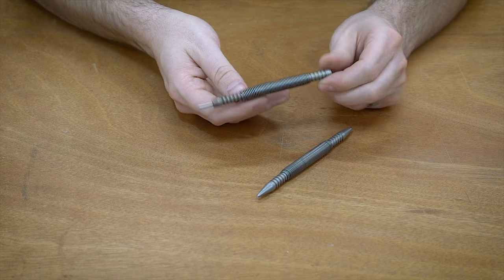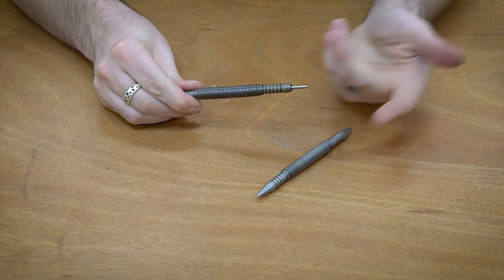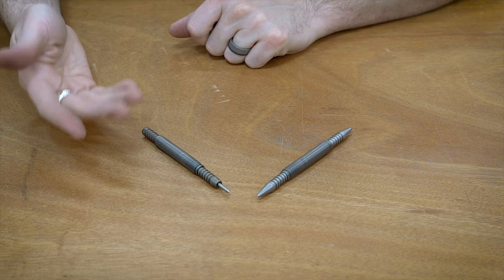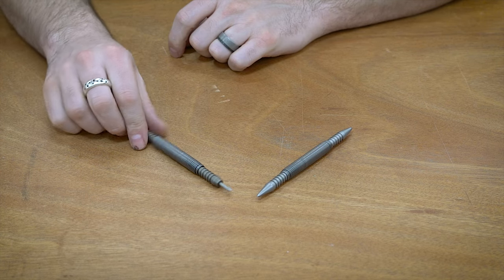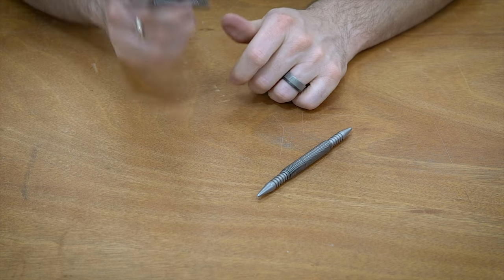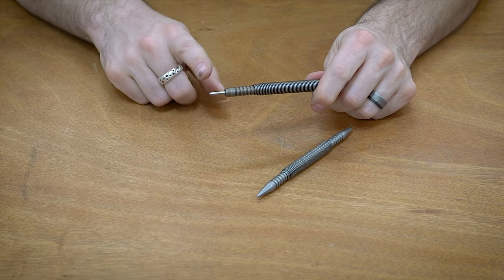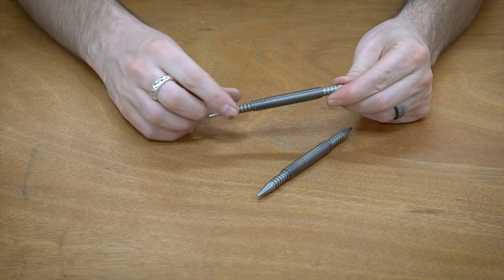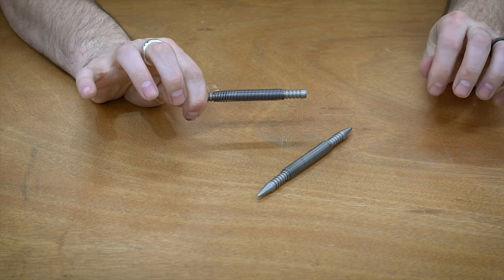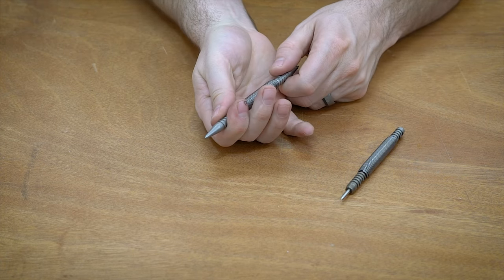These punches don't really have an official name. They're made by a company called Spring Tools — you can find these on Amazon, I have a link down below. I'm not sponsored by them in any way, and this really is the impetus for doing this video because I just recently got these and they're really neat as an alternative to the traditional spring punch. The way they work is you have two hardened steel pieces held together by a spring, and when you pull the spring away, that's what creates the punching motion. Because it is a spring, it's adjustable.